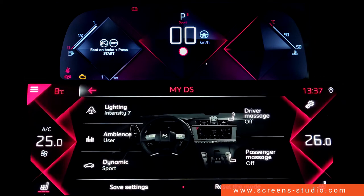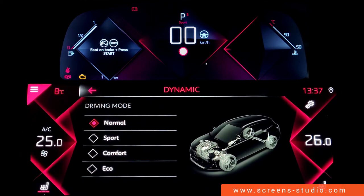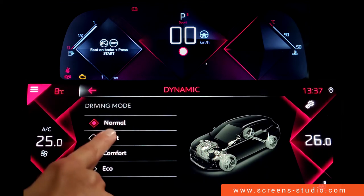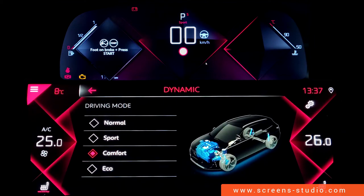For dynamic functions and driving modes, we have normal first, then sport mode, comfort mode, and eco mode, each differentiated by colors.